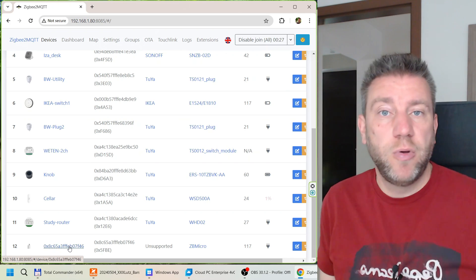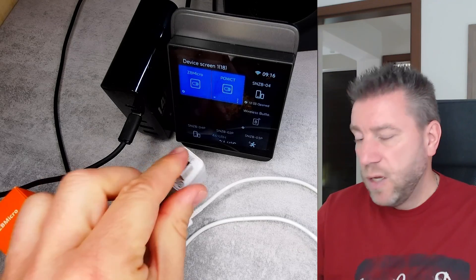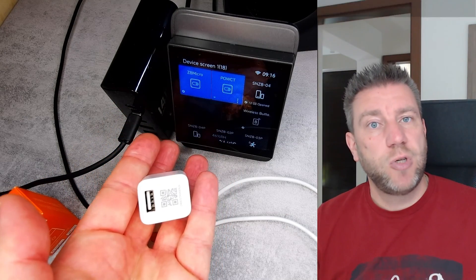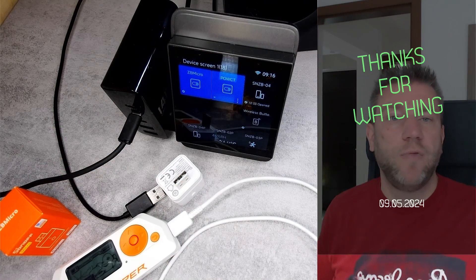So that will be my review of the new Sonoff Zigbee Micro. If you are interested in this little device, you will find purchasing links in the video description. That should be all for today — thanks for watching and hopefully see you in the next video.